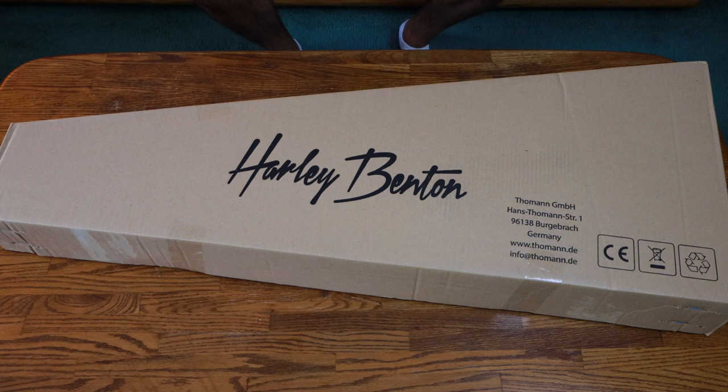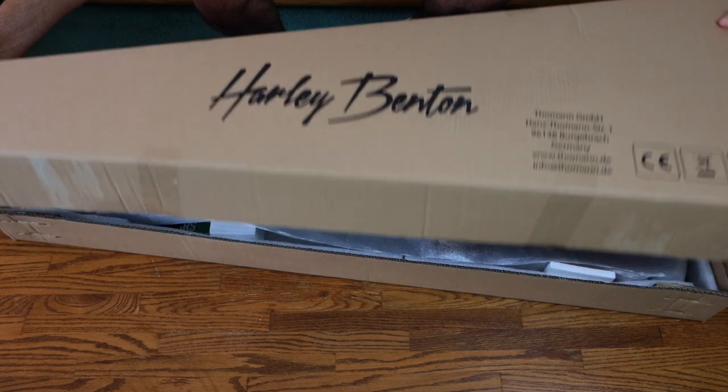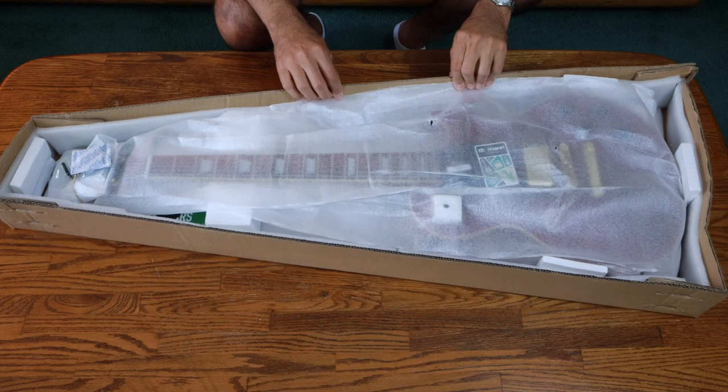Uh-oh, look what daddy did. New guitar. What do we got, guys? Harley Benton? Let's check it out. Unboxing.